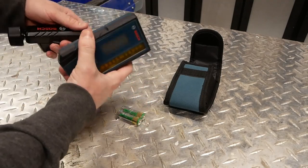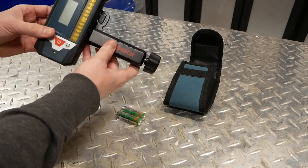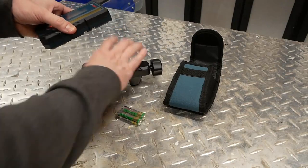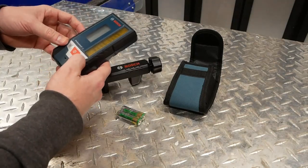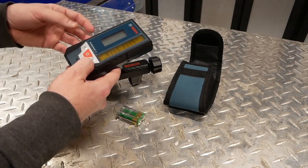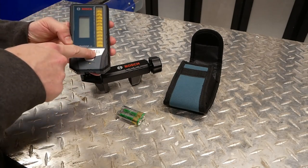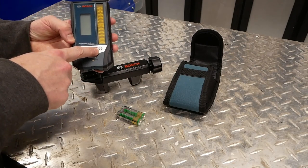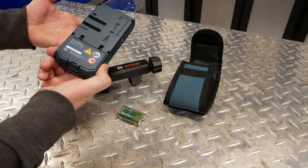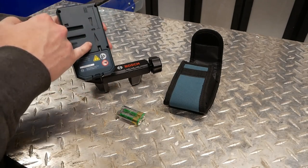Also included is the grade rod clamp, which steps onto the side and allows you to clamp it to your grade rod. It detects red and green pulse lasers — not red rotary lasers, so that's important to note. You can turn the beeping on and off, and this button allows you to adjust between 1/8-inch accuracy and 1/32-inch accuracy.